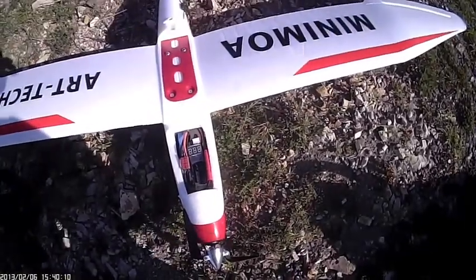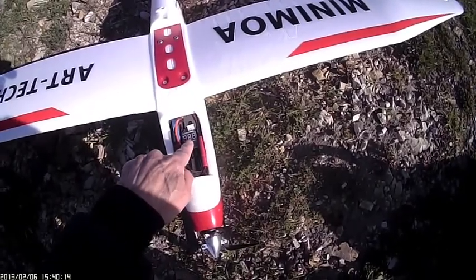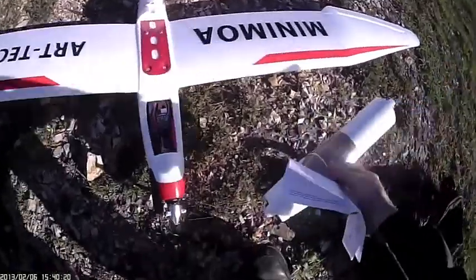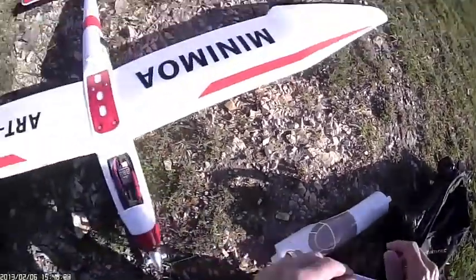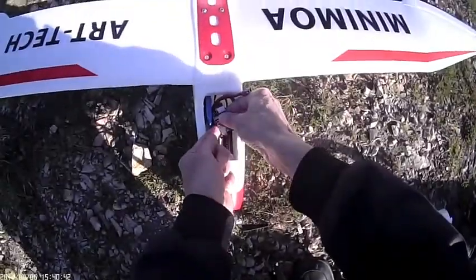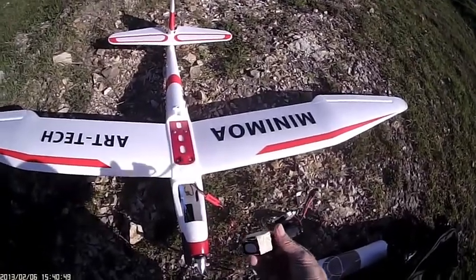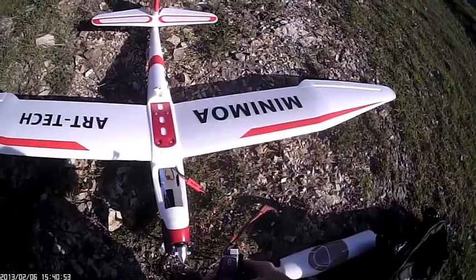There's the 2200 3S battery, and I fly with a little battery meter warning device inside. Those are pretty neat because you can hear it no matter how far away it is — it's quite clear, quite loud. I've added a couple of large washers here for CG. Seems about right, might need a little more ballast up front.